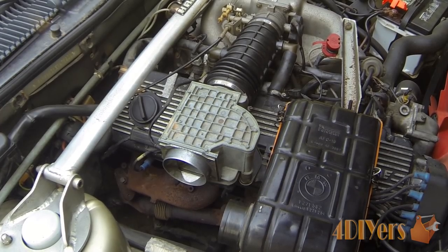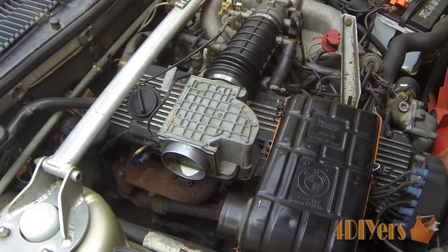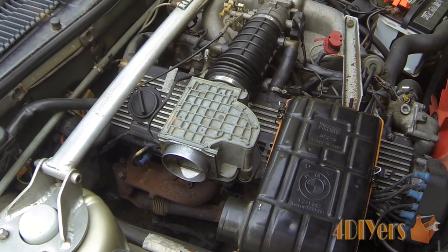Hello viewers, Ford DIYers here, back with another tutorial video for everyone. In this particular video I'll be doing a demonstration on how to troubleshoot the air flow meter, which is found on the older model BMWs.